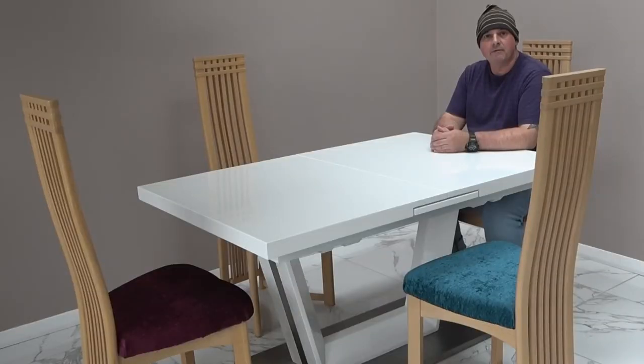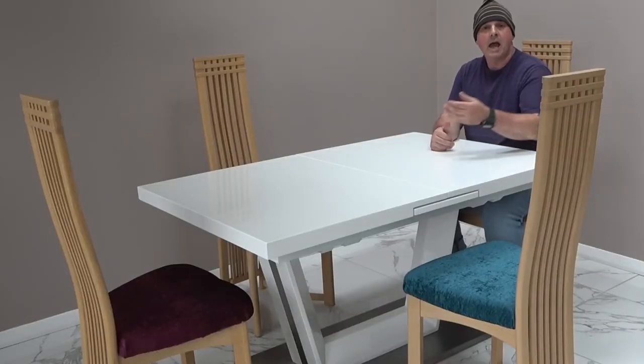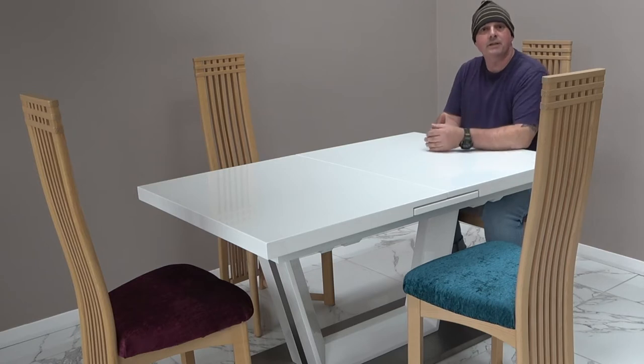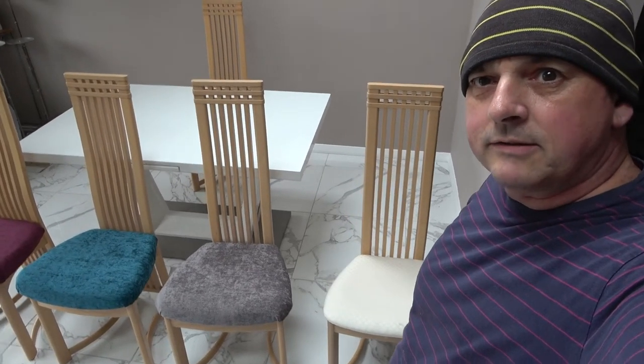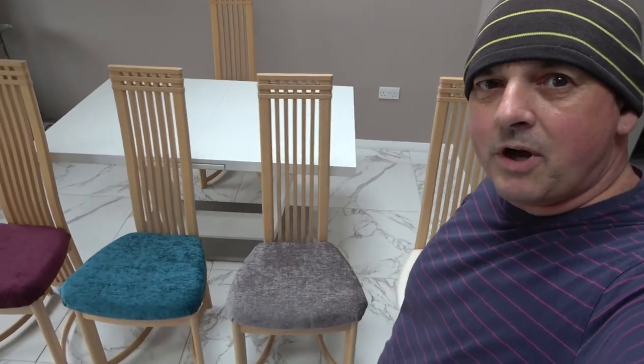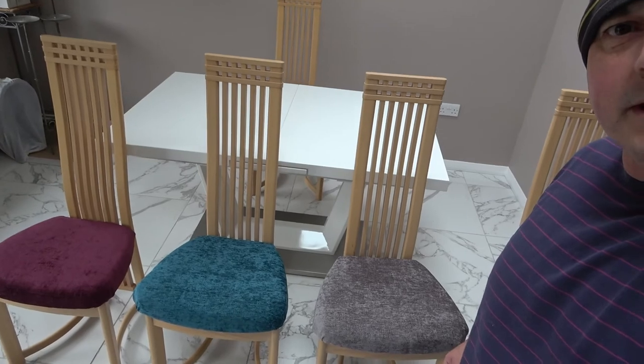So there you have it - we've added a bit of colour and cushioning to our seats for very little money. You can see from what we've done there's no reason why you can't try this at home. Hopefully seeing me do this has given you the confidence to do it for yourself. Thanks for watching - I'll see you on the next project. Info Shed out.